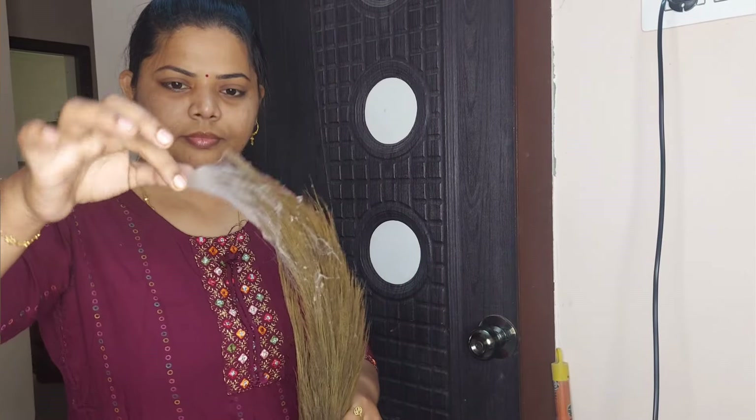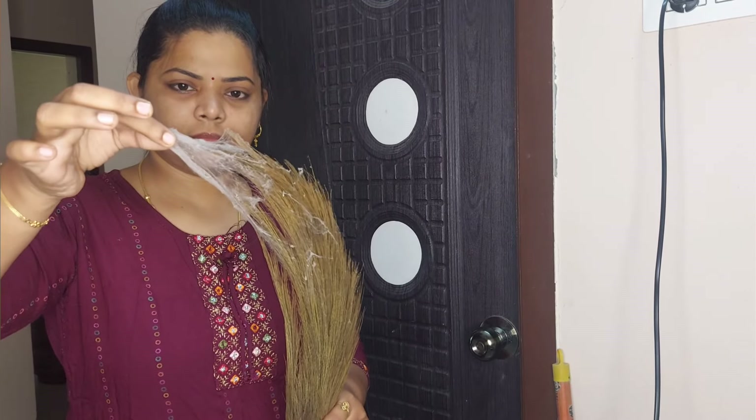Hi friends, welcome to RISMAYAKUDUL. So now we start cleaning. In this cleaning video, we have to do something very custom.